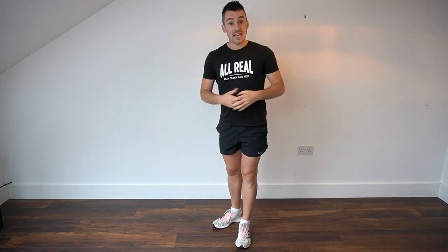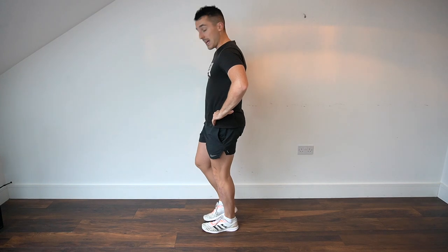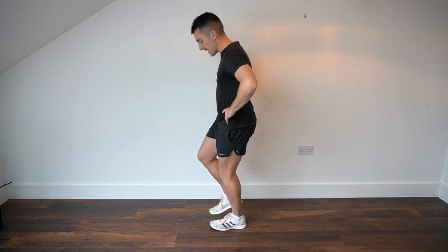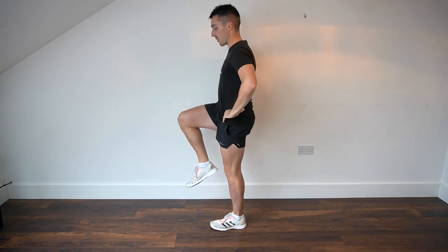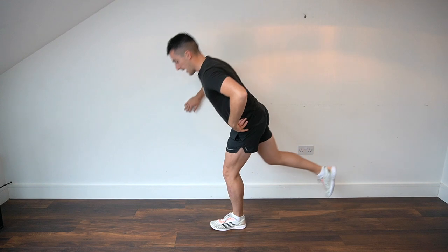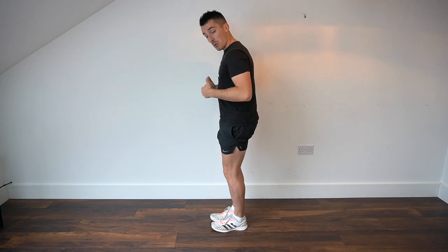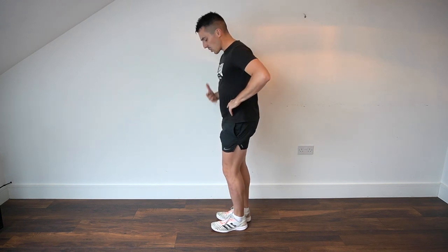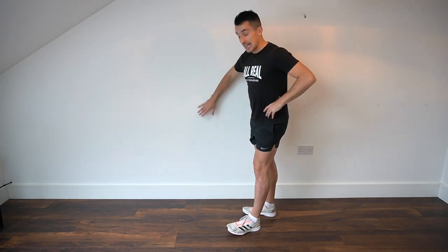Next we're going to add a single-leg RDL. Come into a standing position with a small bend in the knee — we're looking for a hinge through the hips. We want to really activate that glute and hamstring, extending back and following through. I like to use the wall for balance if needed; you can place your hand on the wall to help yourself through the movement. Keep your shoulders pinned back, abs tucked in, and aim for almost a T-like position. We're going for five reps each side.